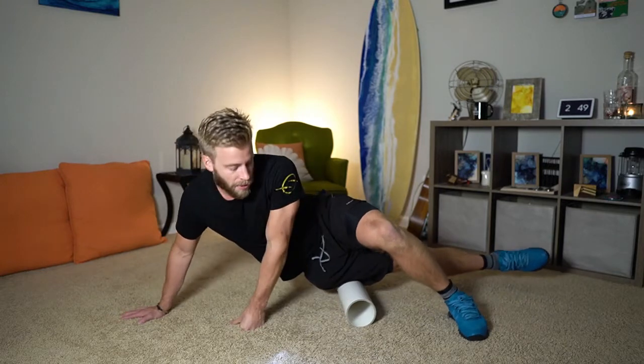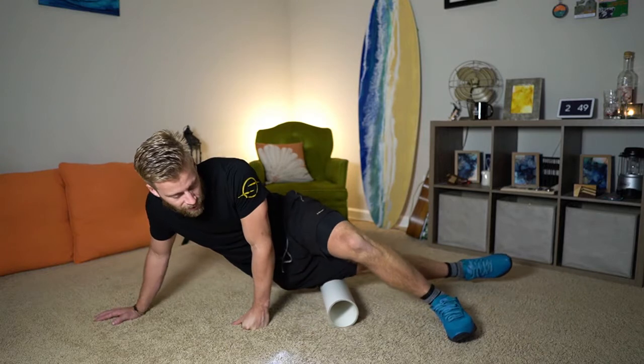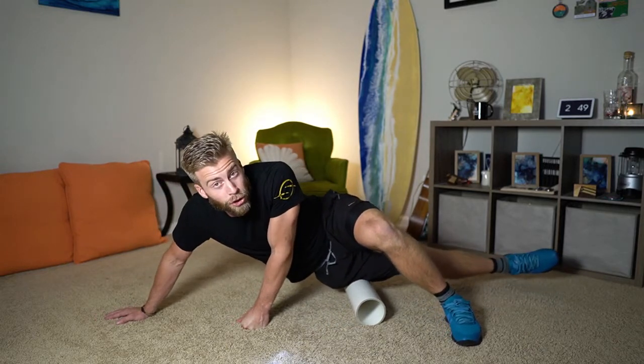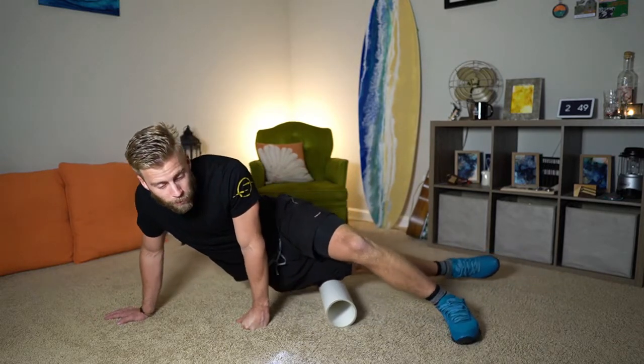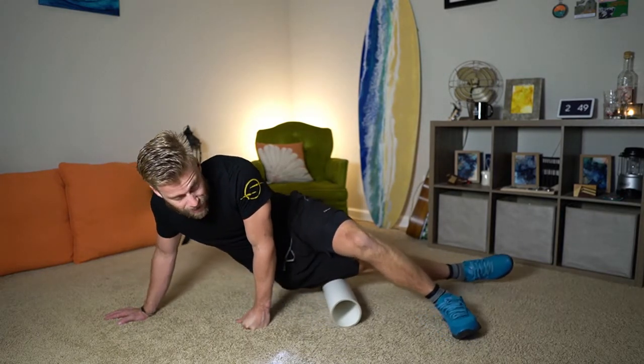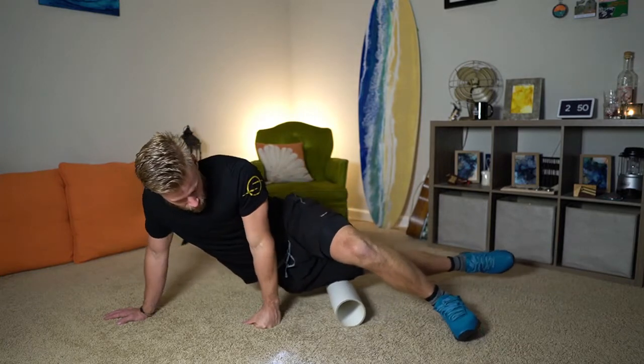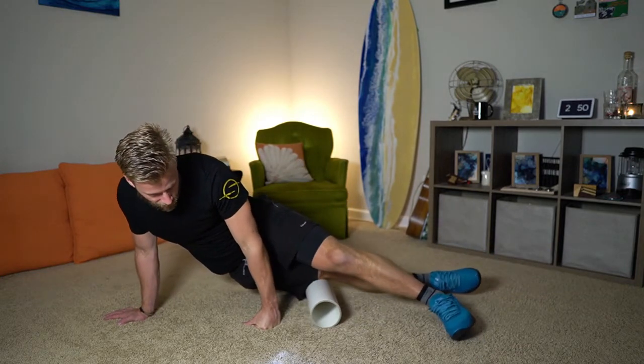We're just going to start to roll down to the top of the knee, slide and slide back. Get about four or five passes on that IT band — don't rush. Creating a pressure wave is a really important part of this. We want that wave to pass down your leg; you don't want to just go up-down-up-down and call it a day.